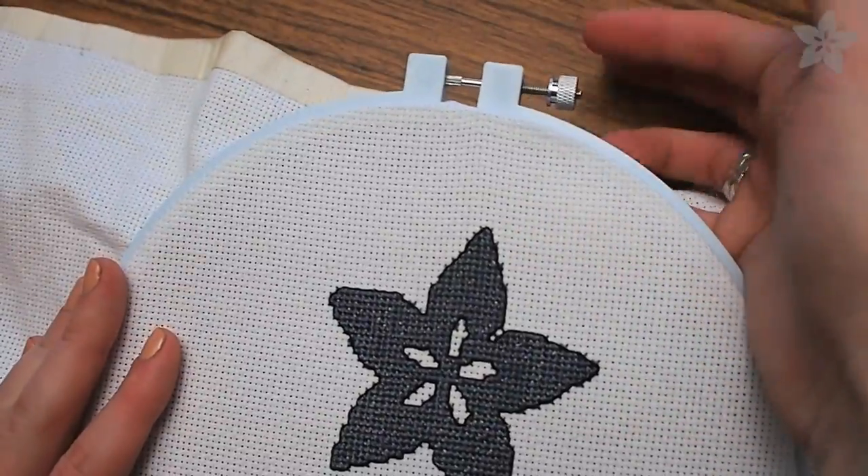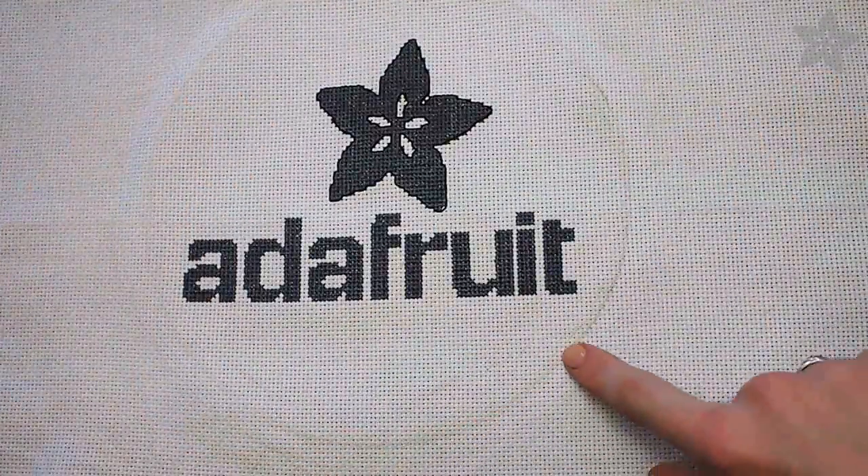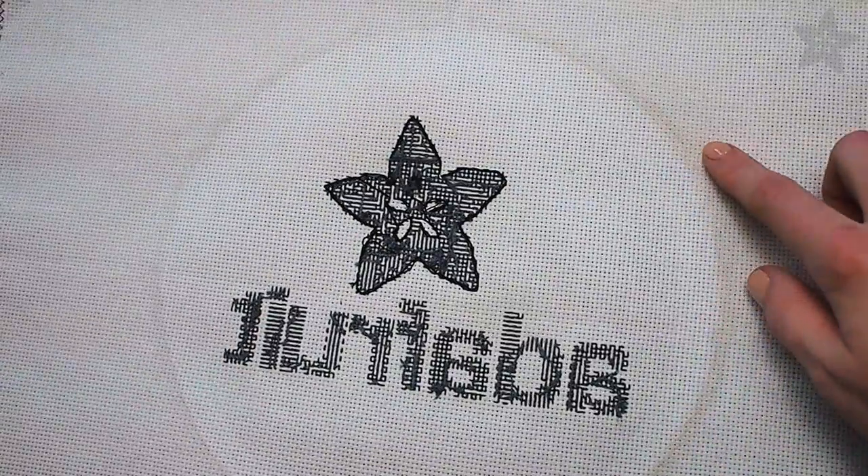When you're all done you can take the project out of the hoop by loosening the screw and separating the two pieces, and then you can assess your nightmare dirt ring. I have a little bit on the front but most of it's on the back where it won't be a problem.